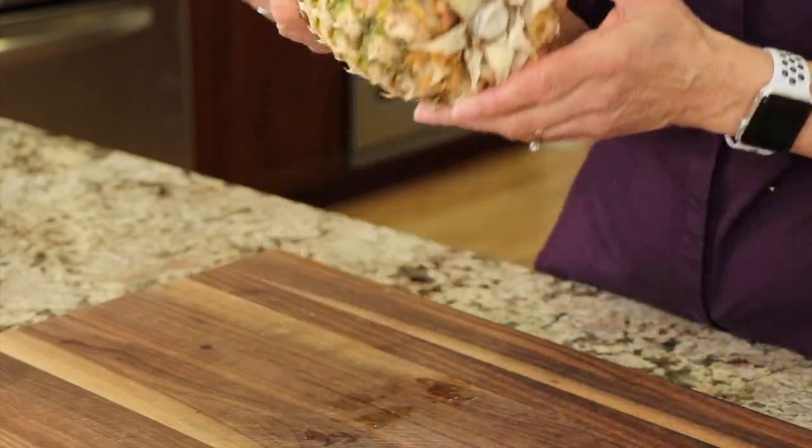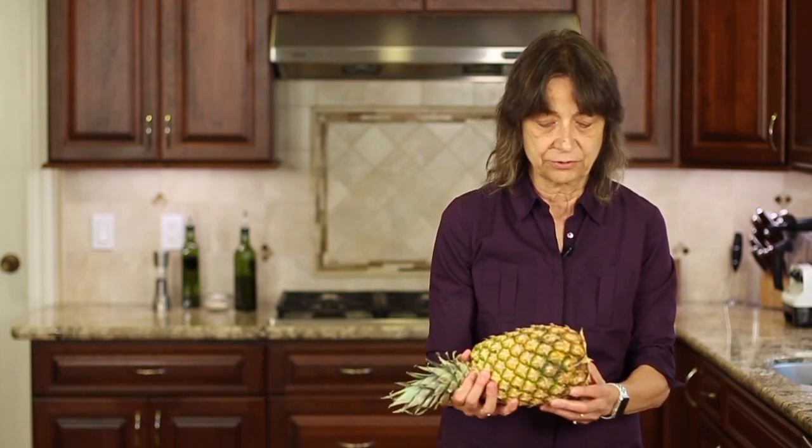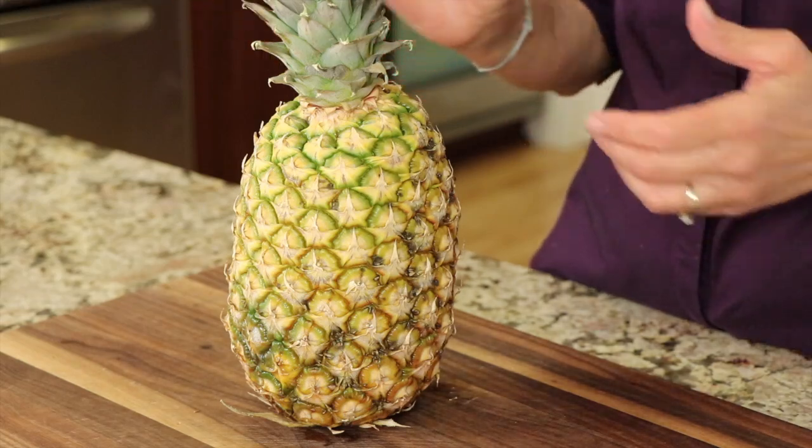So those are the main three things: color, smell, and touch. You can also pull out a little leaf at the top and it should come out pretty easily — that indicates it's ripe. The weight of the pineapple should feel a little heavy for its size, so you know there's a lot of good juice in there. If it's not quite ripe, just let it sit on your counter for a day or two, and when you see those signs coming through, it's time to cut it up.